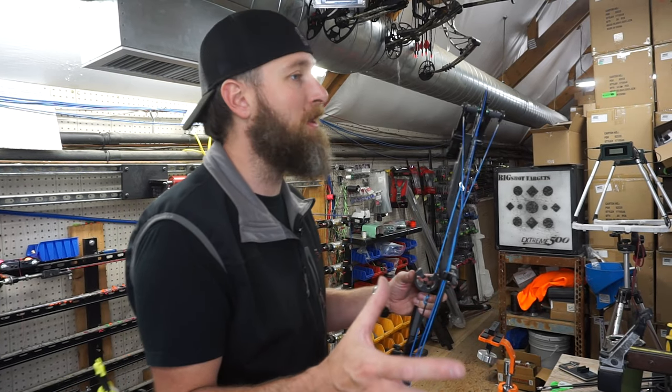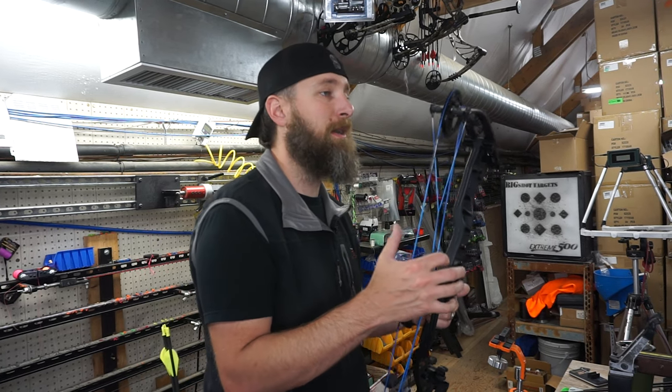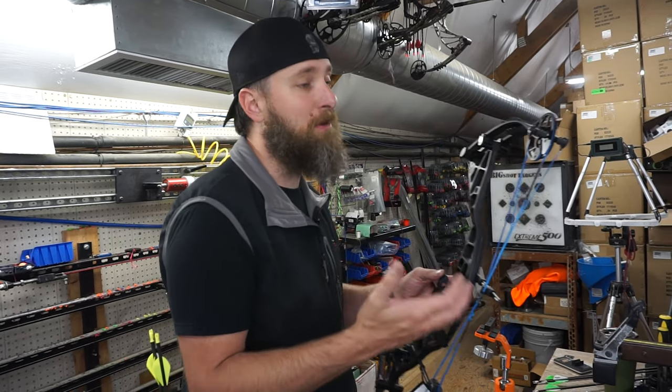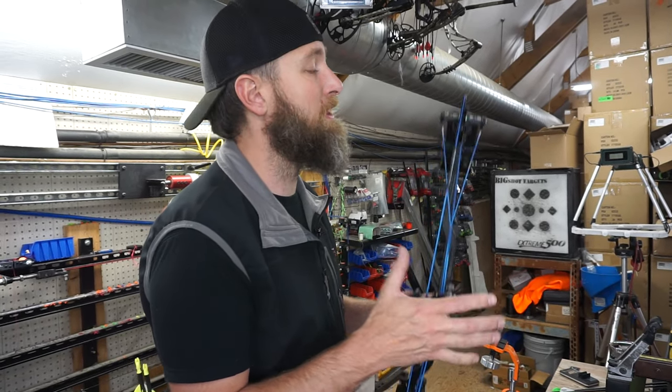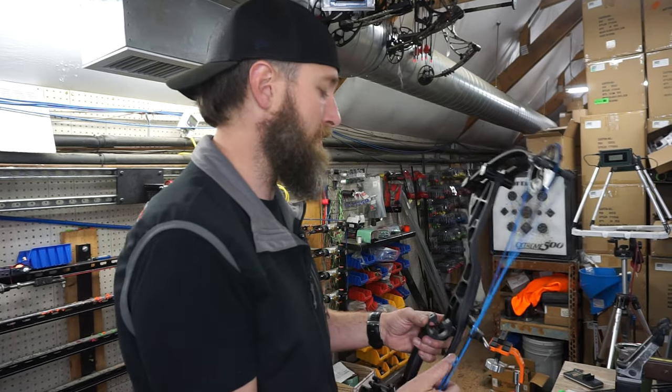Make sure you're buying the right base cam for your draw length if you choose to purchase this bow. It's available in 20 to 30 pound, 30 to 40 pound, 40 to 50 pound, and 50 to 60 pound draw weights. Out of the three main bows we're going to test here, this does have the lowest available peak weight — you can actually buy a 30 pounder where the other ones don't offer that.